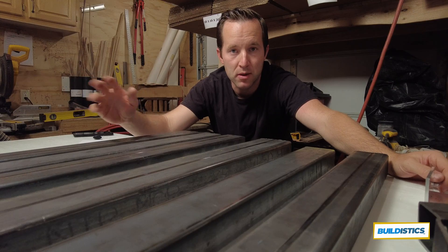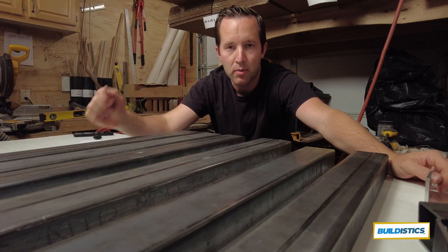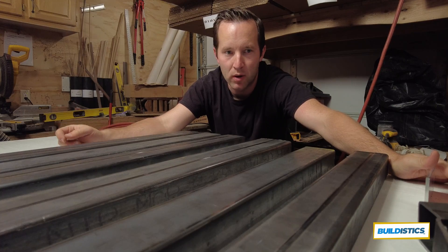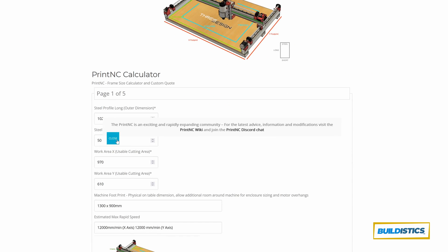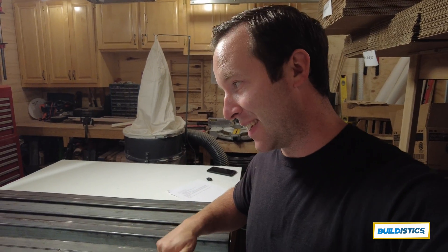I went on Google Maps and searched for steel distributors and steel supply in my area and found some places. You've got to make the calls — call them up and say what you need. A lot of these places don't like dealing with small orders, so it's really important that you have your measurements before you call. I'll put a link to the calculator in the description, and let me know if you have questions in the comments about steel.